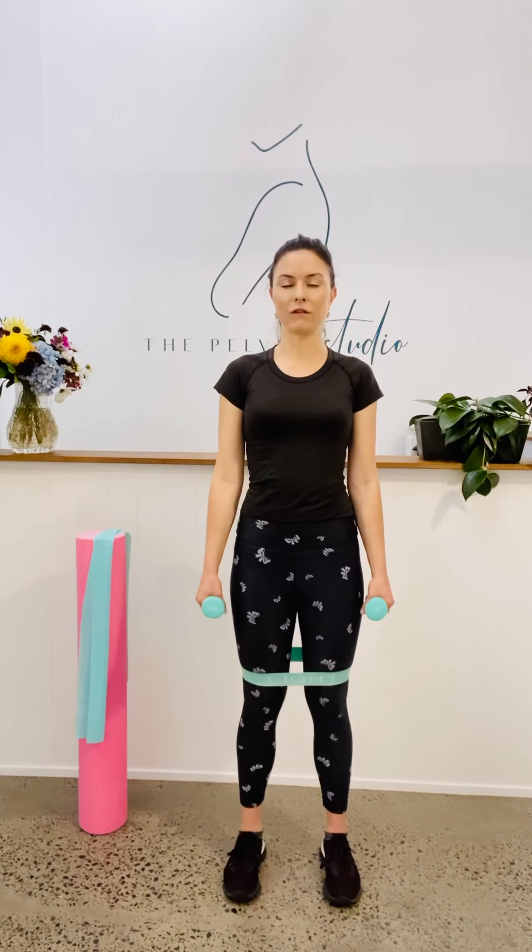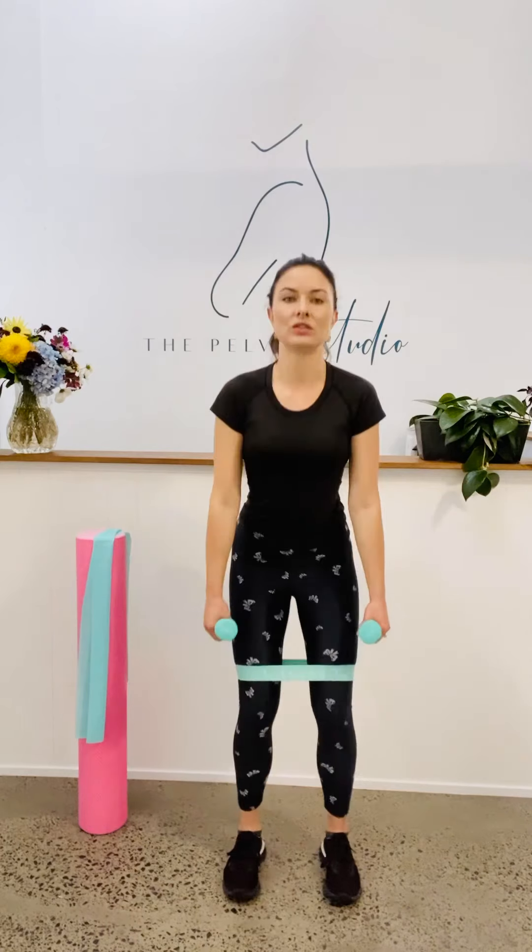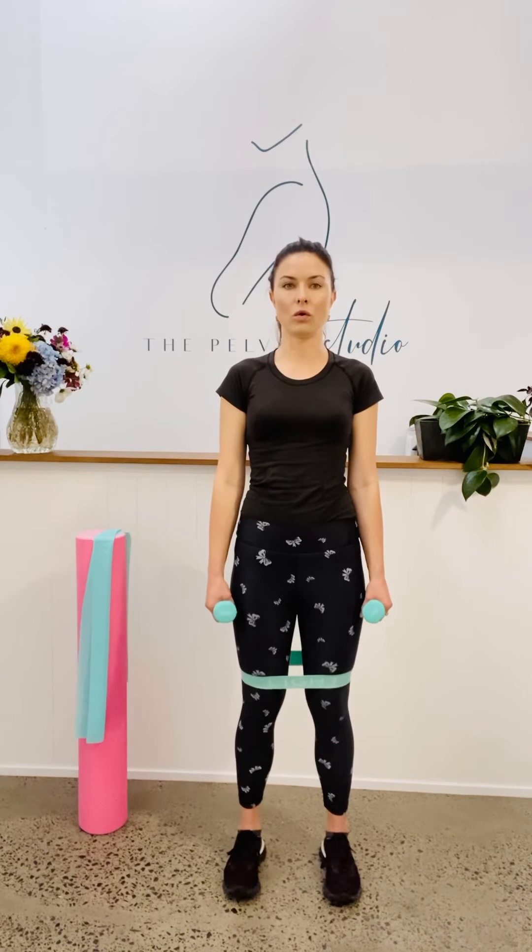Now gently connect with your pelvic floor, gently draw on the lower tummy, maintain that connection, and then squat down. A little extra lift at the base, then drive up.